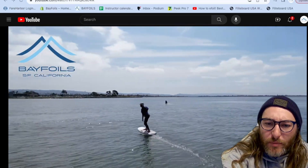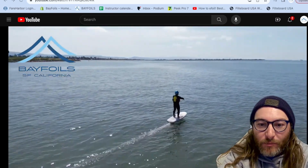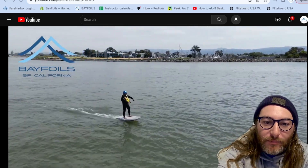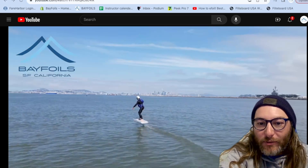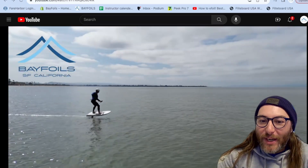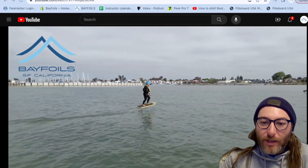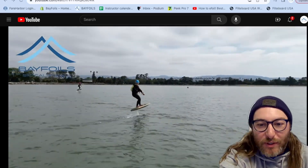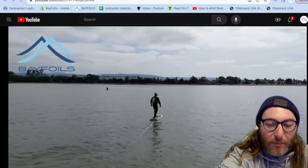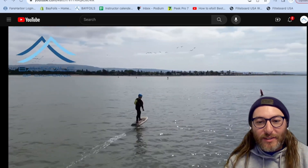I'm going to put a link in the video description for some of the resources I used for the science in this video. Both NASA and MIT have free educational web pages you can browse on hydrofoiling and aerospace engineering. If you want to learn about this hobby we love, the information is out there — you just have to search for it and read. It's dense stuff, but there are pictures. Hopefully this video didn't turn into too much of a rant, but it's necessary to set the record straight on some of the misinformation that gets spread around on the internet. Like and subscribe if you want more videos like this, and we hope to see you on the water.